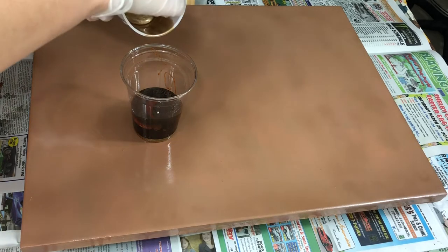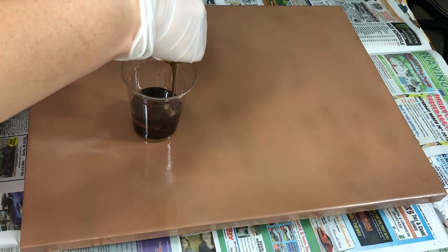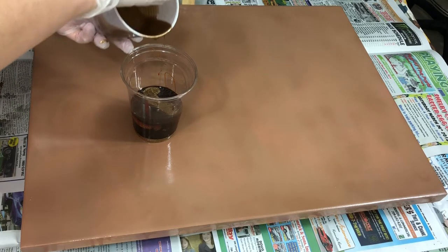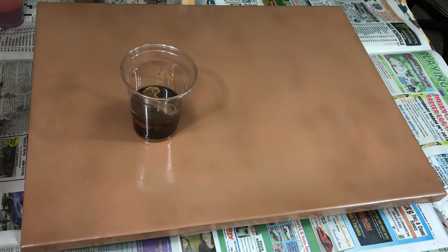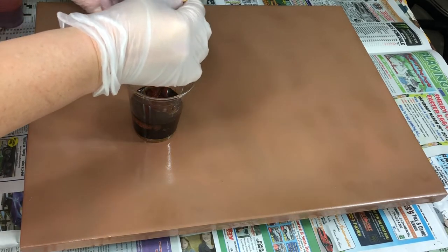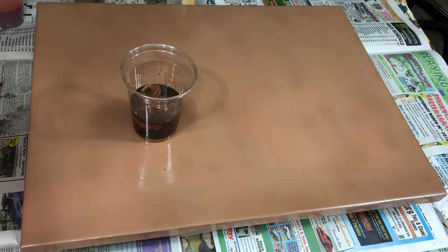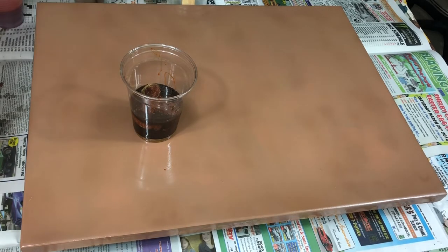Now, this is my favourite colour in the palette — and it seems to be everybody's favourite. It's a Golden Fluid Acrylic mixture of two colours: 75% Transparent Red Iron Oxide and 25% Quinacridone Nickel Azo Gold. Both are Golden Fluid Acrylics. I've also put Amazon links in the video description so you can easily identify these products. And I just put a little bit of Mehron again.